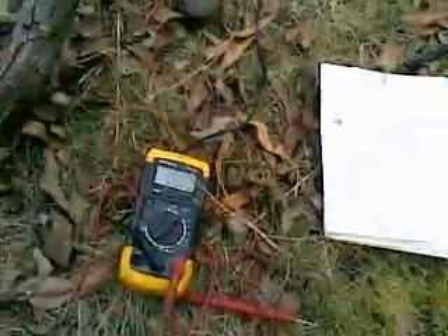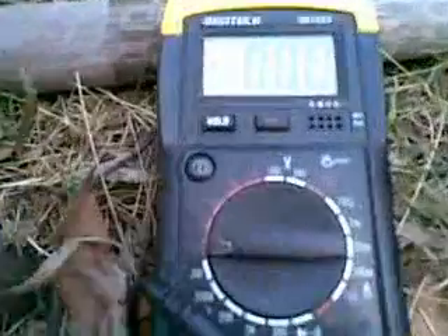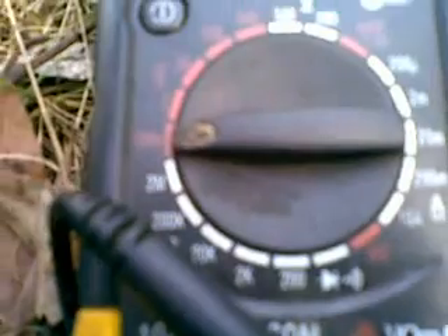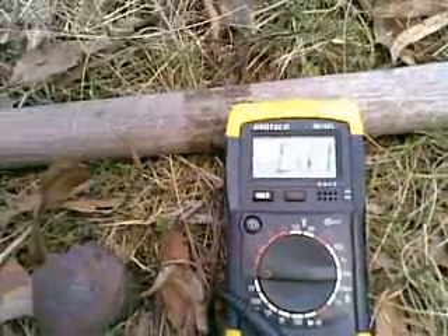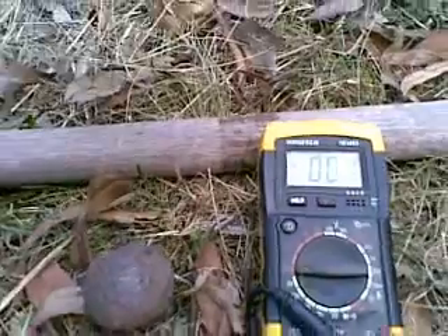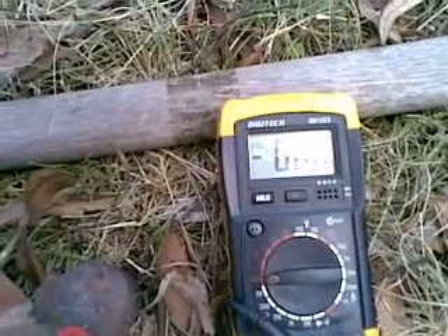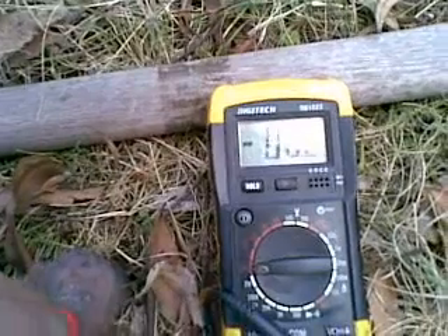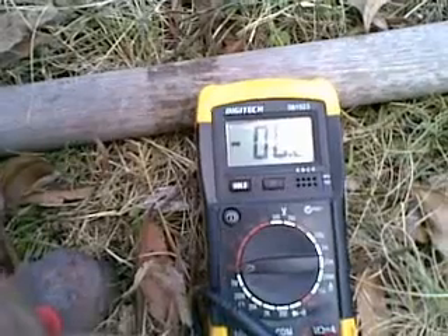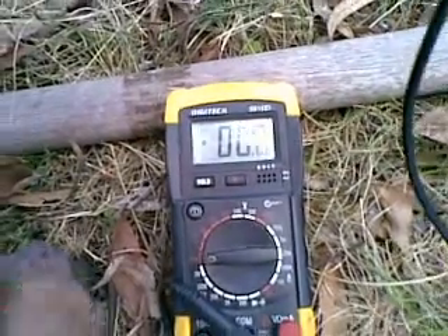We've got our notebook ready to write down any figures we might happen to see. We've jammed one probe of the multimeter into our lead going up to the lightning rod in the sky, and we're looking at 200 microvolts — the lowest possible measurable current flow. We're getting minus 0.00, minus 0.01 occasionally. You see all that power coming from the sky? So little that it's beyond the ability of my multimeter to notice.